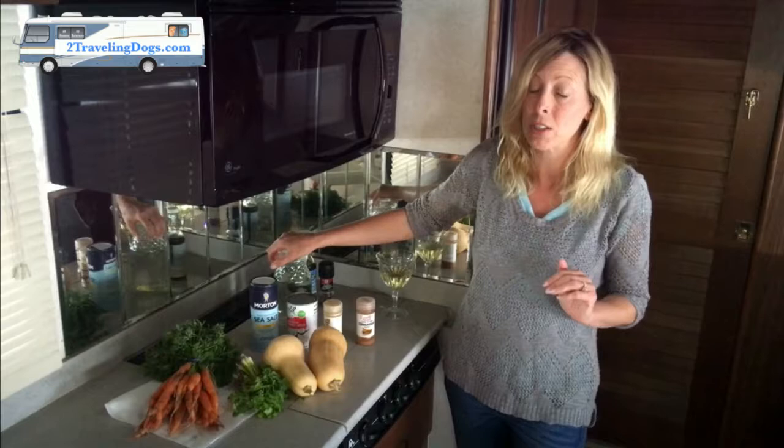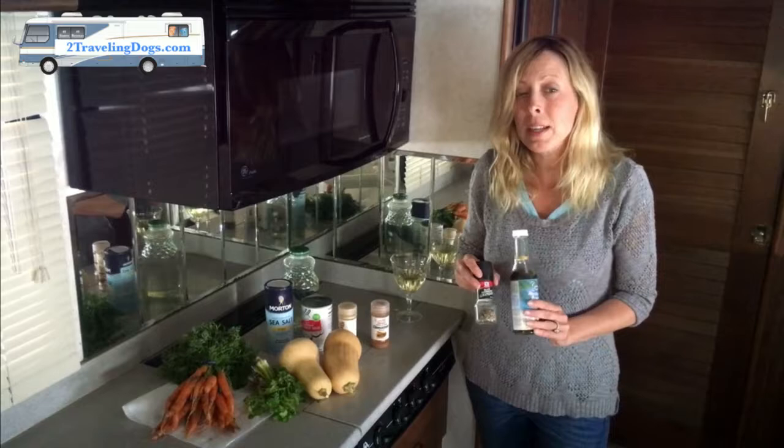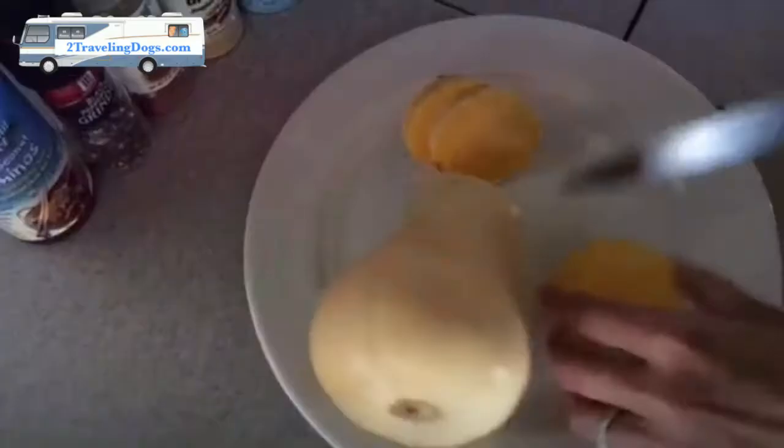You have to make sure the vegetable broth does not have onions in it. Then we have two optional ingredients: organic coconut amino acids, and a little bit of fresh ground black pepper.